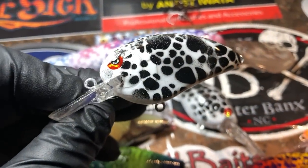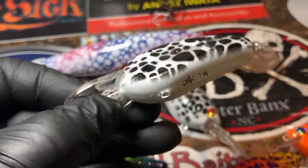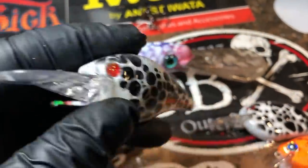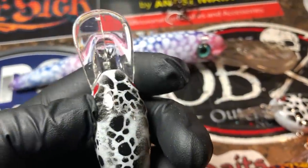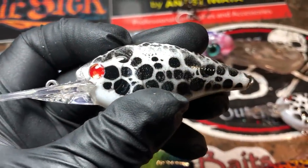Last but certainly not least, we've got the calico crappies in a little john pressing. And it was also requested in a 1.5 DD. This will go seven, maybe seven to eight feet — somewhere in there. It'll dig down pretty good.